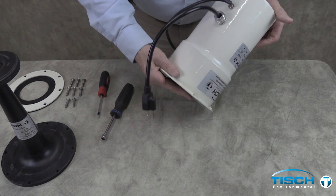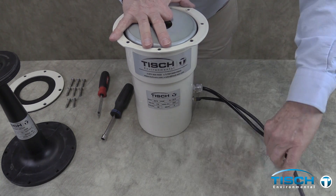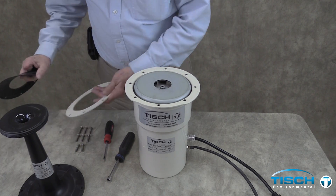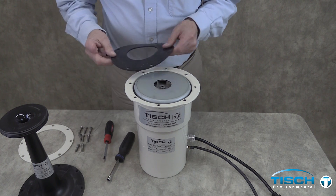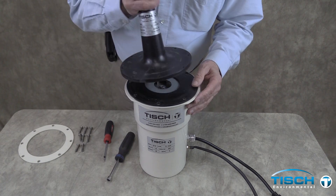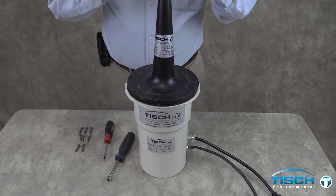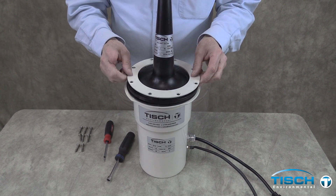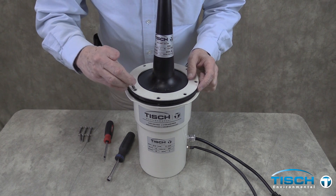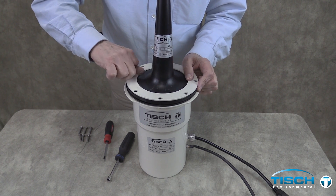Turn the assembly over. Place the rubber gasket, VFC device, and aluminum ring on the assembly. Replace the eight bolts into the motor housing with a Phillips head screwdriver. Push the power cord connector with the rubber grommet into the connector and tighten the cord connector to secure the power cord.